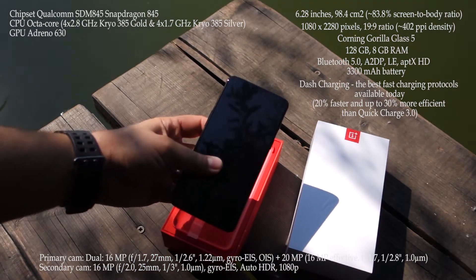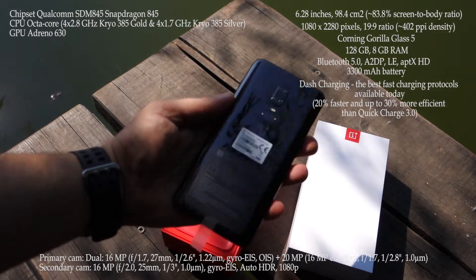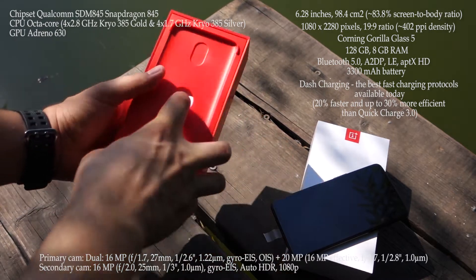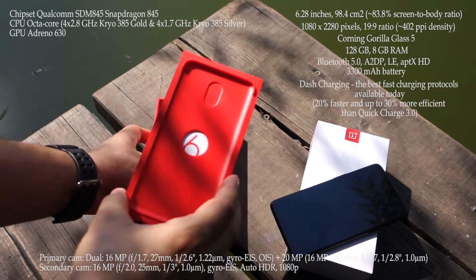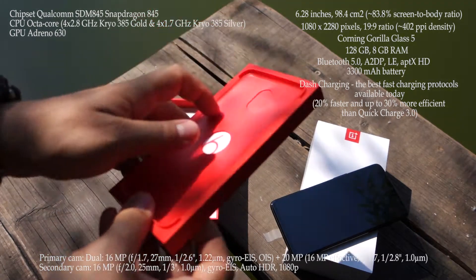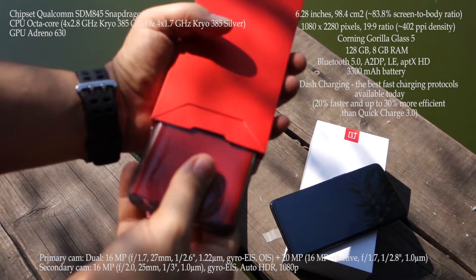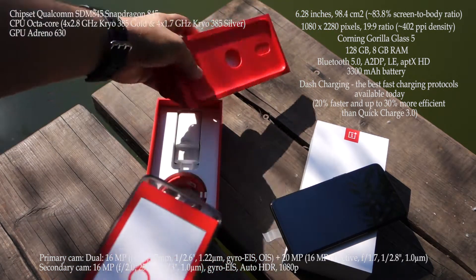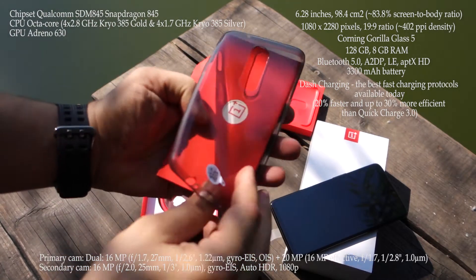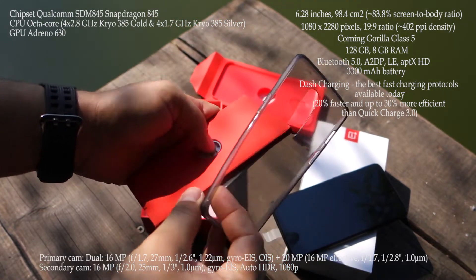You also get 8 GB of RAM, the latest Snapdragon 845 processor — an amazing chip that's a beast for gaming. You also get a dual primary camera with 16 megapixels and 20 megapixels, and the front secondary camera with 16 megapixels. The battery is 3300 mAh.